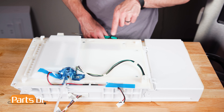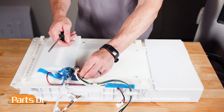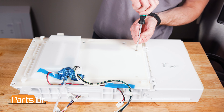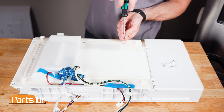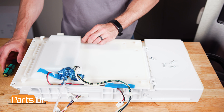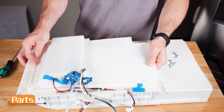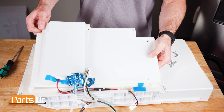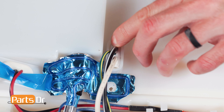Next, using a flat blade screwdriver, remove these five screws. Now, pull and tilt up on the back edge of the cover. Then, push and feed the green, white, and black wire retainer and wire through the cover.